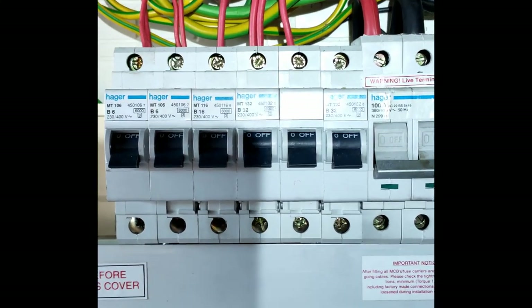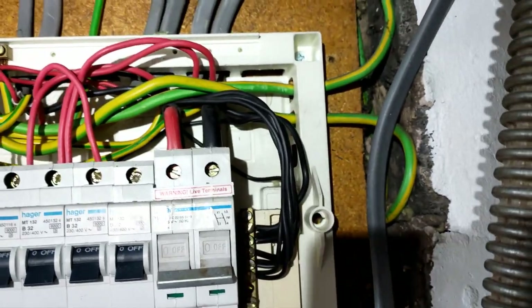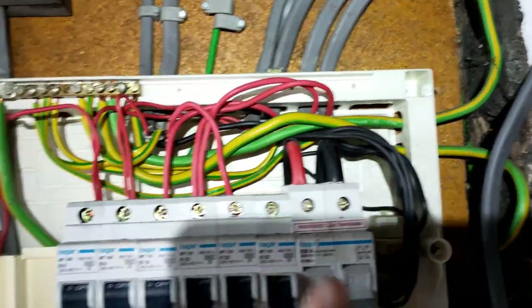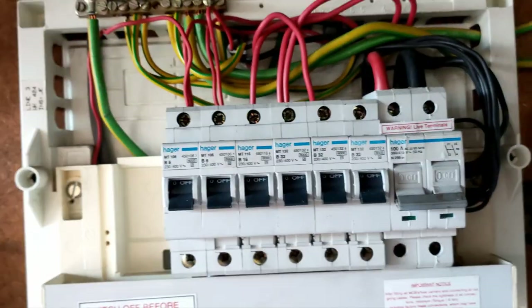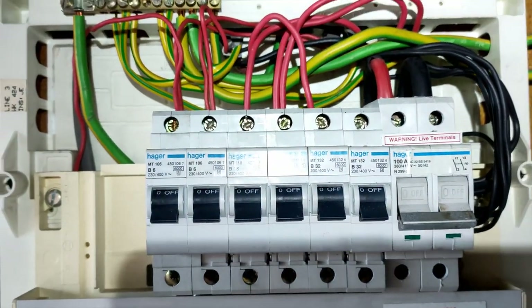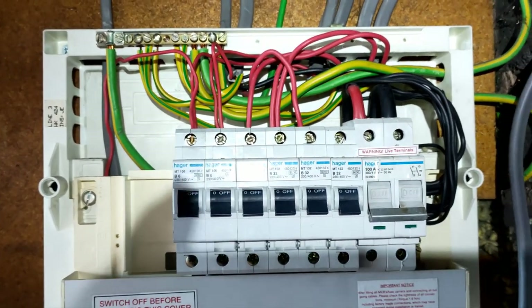So this is the next part of the job - putting the cooker circuit RCBO in. We're going to be replacing this one and moving them all down because we've got a couple to put in: one for the cooker, one for the hob, and also one for the garage, at least to start with.